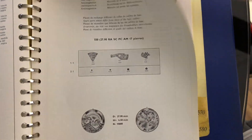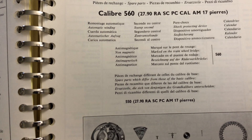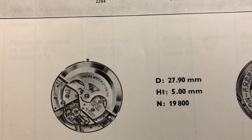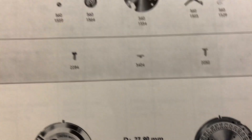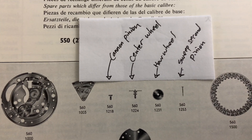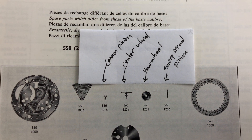Next up is Caliber 560, which is the date version of Caliber 550. The train bridge will show 560 and on the dial side of the movement there will be extra calendar parts. Since this is a calendar movement, it will be thicker than the non-date version. That also means the sweep second pinion, center wheel, cannon pinion, and hour wheels will need to be a bit higher or longer. The sweep second pinion is for the second hand, the cannon pinion is for the minute hand, and the hour wheel is for the hour hand.